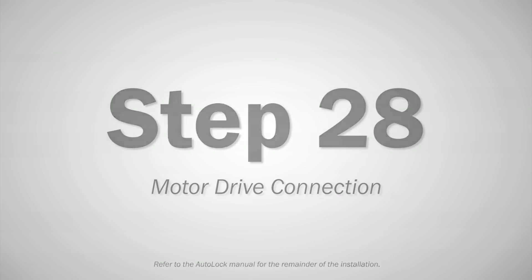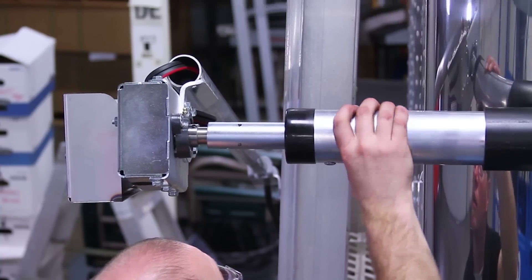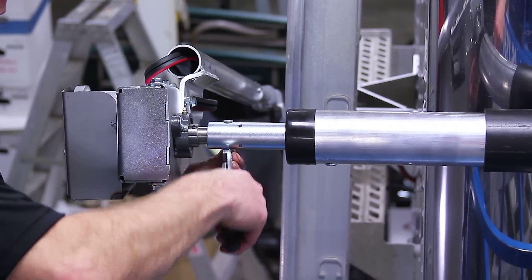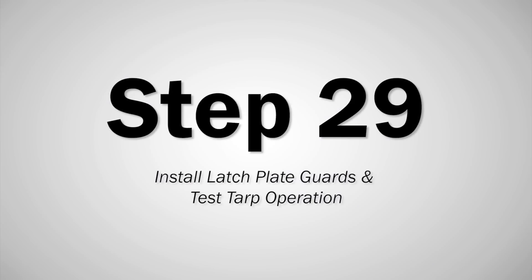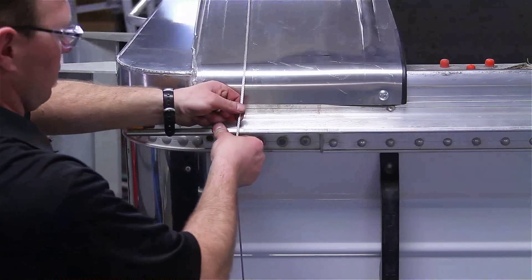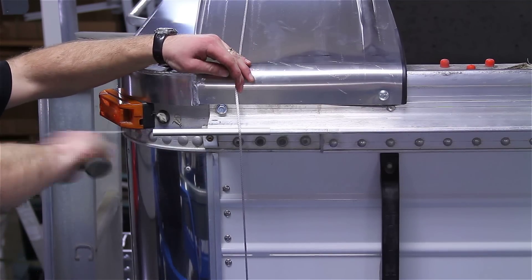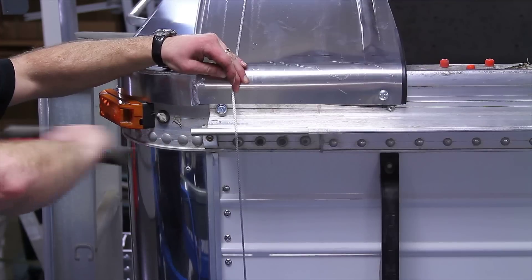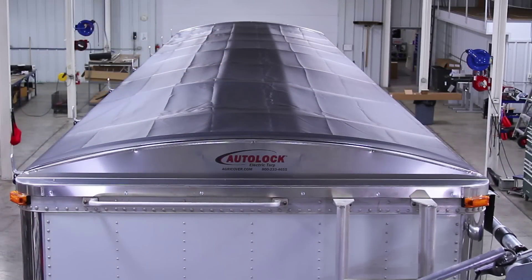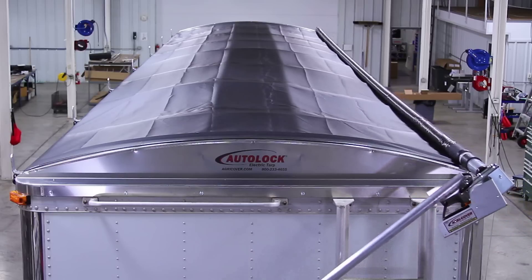Step 28. Using the motor switch, align the motor shaft hole with the tarp shaft hole. Insert clevis pin and cotter key, bend the tabs to secure. Step 29. On both ends of the trailer, lift the driveline cord over the latch plate guard. Gently tap the latch plate guard onto the edge of the latch plate until ends are flush. Test the operation of the tarp. Observe general operation of the tarp and its moving parts. Make adjustments if needed.